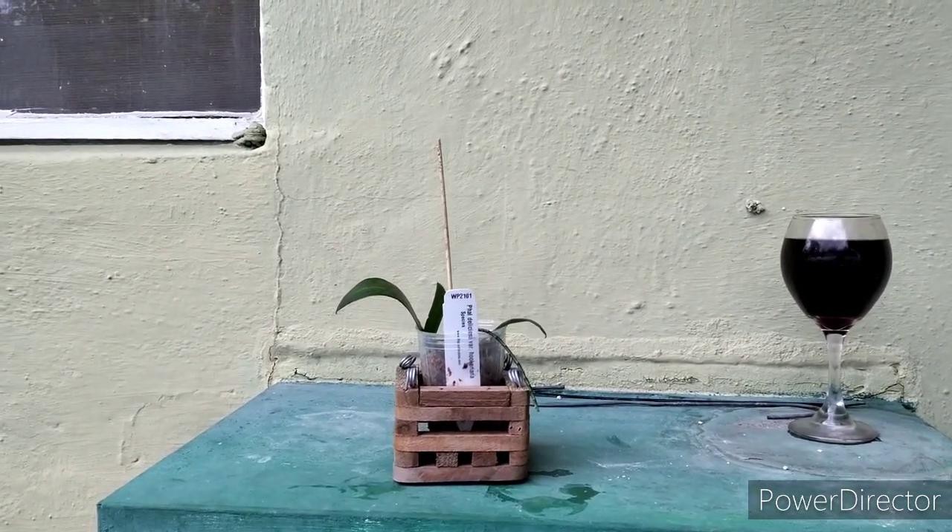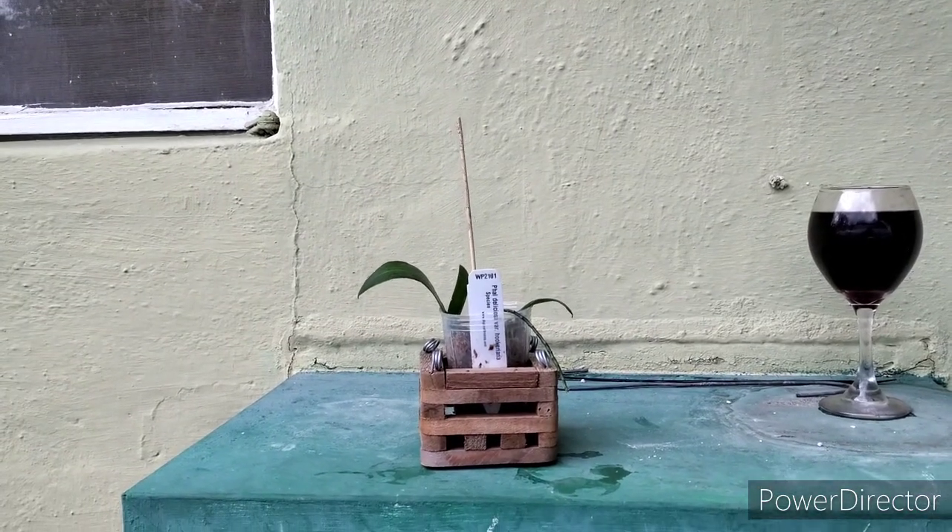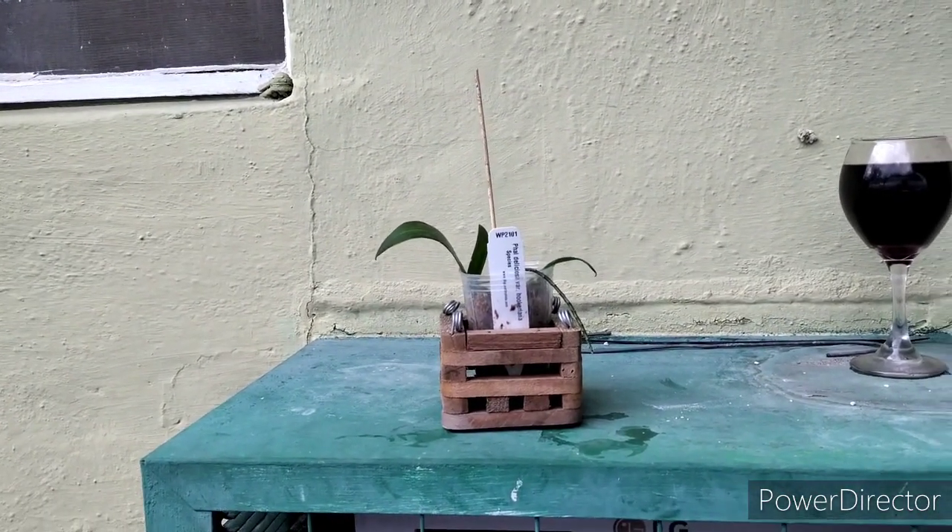Hey guys, welcome to the garden this afternoon. I'm going to do a kind of a re-box or re-pot.